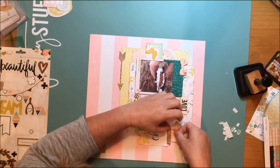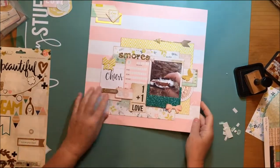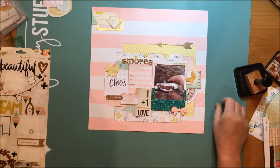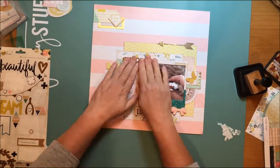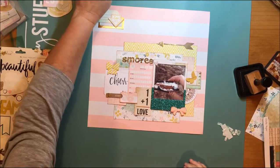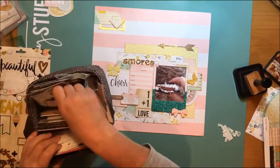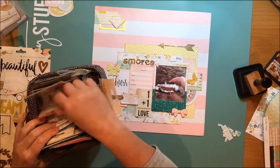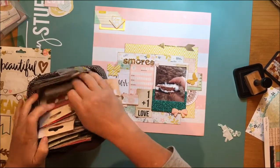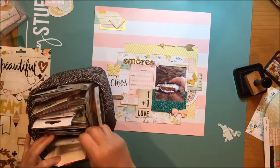One of the things you won't see on camera — I took that banner sticker just to the left of my hand on that sheet and it says 'Follow Your Heart.' There's a little bit of kraft there. I'm going to put it underneath the 'one plus one equals love' and the bow sticker, and that will bring some kraft to the bottom of the layout. Look for that in the still shot and the detail shots.